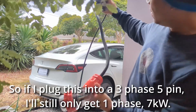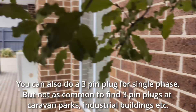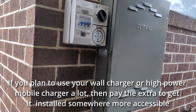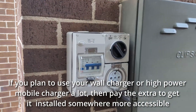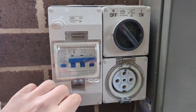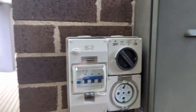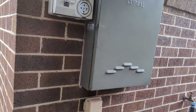Let's have a look at the switchboard. The reason I've had it installed here is it's a lot cheaper — the electrician just had to wire it straight up instead of running conduit and wires all the way through a two-story house. We've got an RCD switch and of course the five-pin plug itself. You can see there's a little notch at the bottom so you can only put the plug in one way.